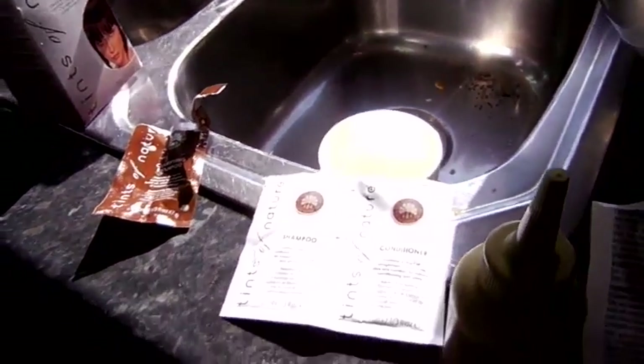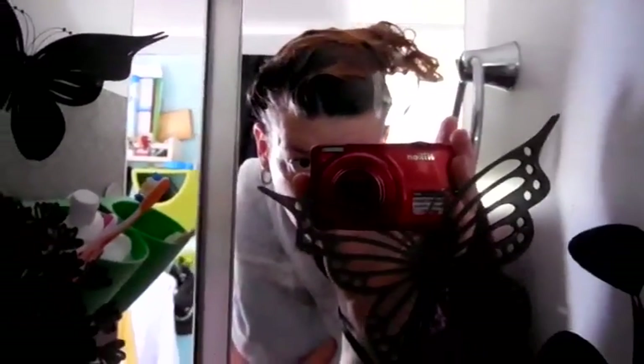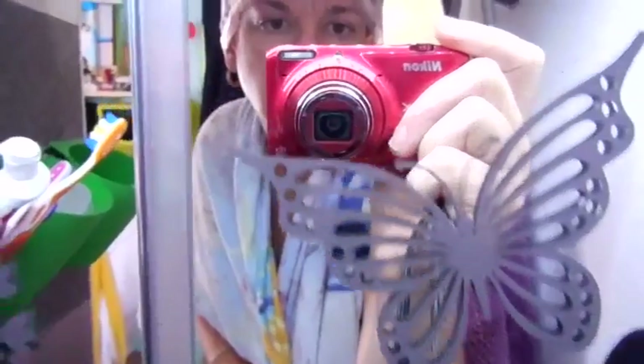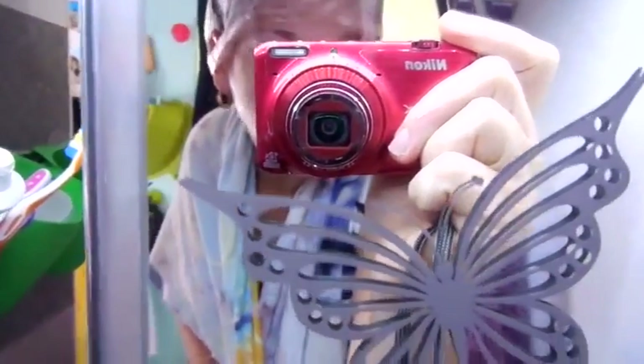They give you shampoo and conditioner for afterwards, so it should be interesting how it looks when it's finished. I'm just going to let it sit for a little bit — it says that if your hair is really damaged to let it sit for a couple of minutes before washing it out. I shall see you soon with a different color hair. Now I've got the color in, it's just time for it to set.